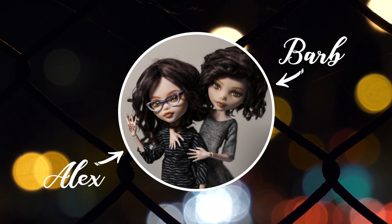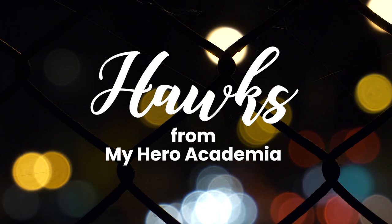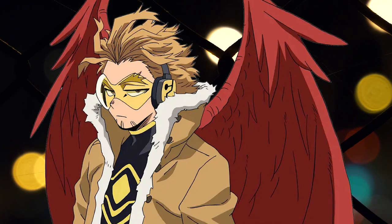Hi, I'm Barb, and I'm Alex, and we're Enchantarium! In today's video, we'll be making Hawks from My Hero Academia. We rarely take up commissions on dolls, but we thought some of you might like to see this one, so here we go!